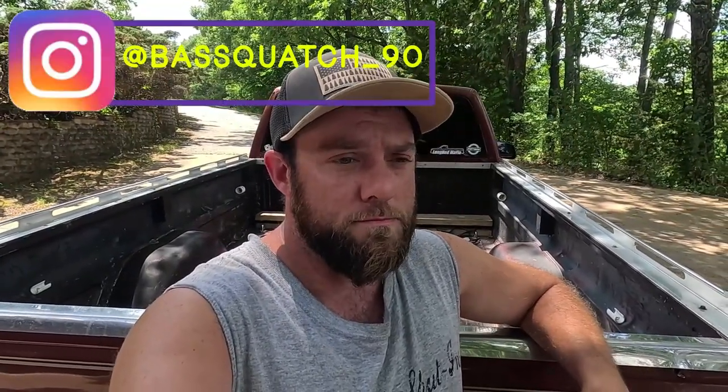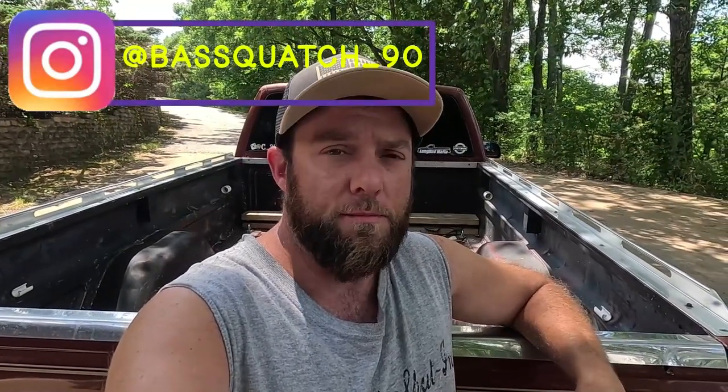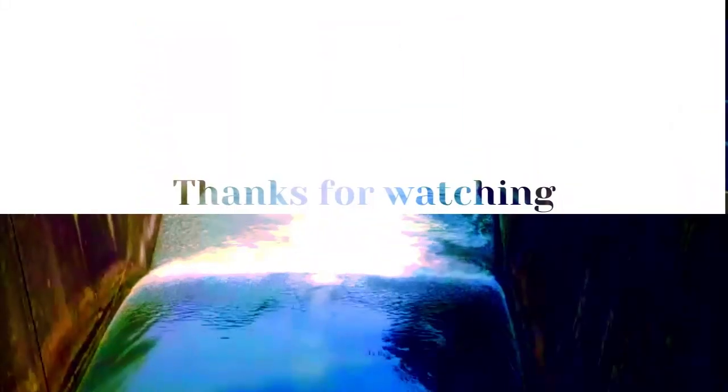Or go over to our Instagram page and shoot us a comment — we're happy to help. Thanks for watching. Until next time, stay wild.